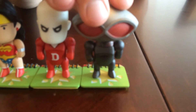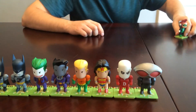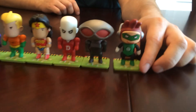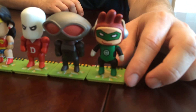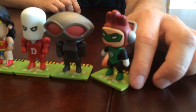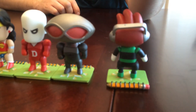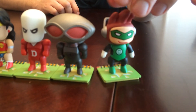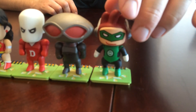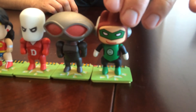Now here are your two chase figures. The first one is Maxwell as Green Lantern, and I like that representation of him in the Green Lantern costume. In the game you can get all the different DC character costumes and dress up Maxwell, so I guess that makes sense why they have him in here — and they've got a representation for Green Lantern, who's one of the bigger characters that isn't in this set otherwise.